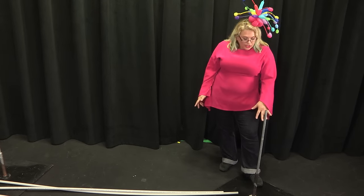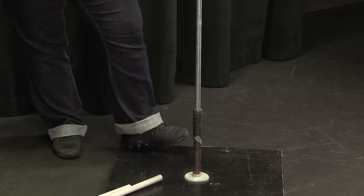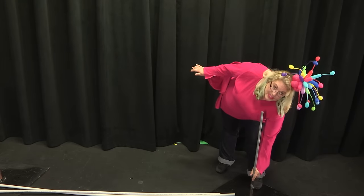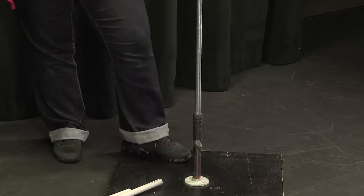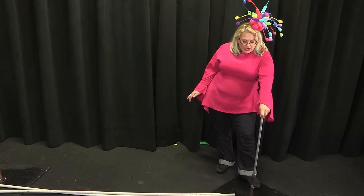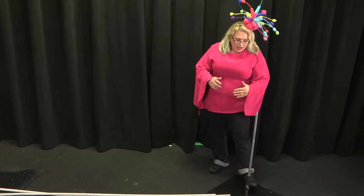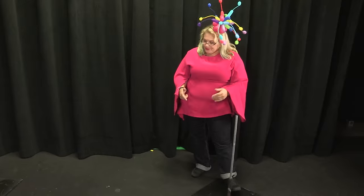You see there's a lot of tape on there because we use these for columns all the time. Most of the time I would tape this down — I'm not going to today, but normally I would. I would tape this up really good so it's nice and tight, and you want to tape it on a diagonal.